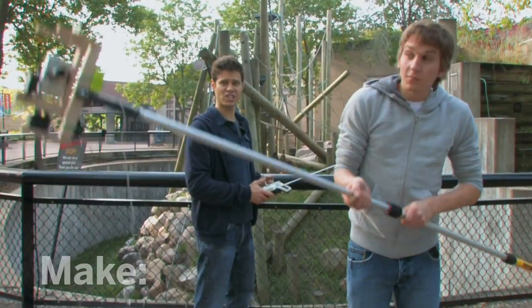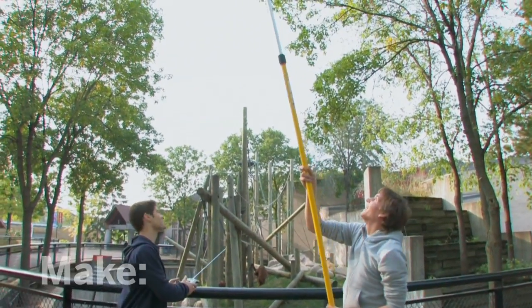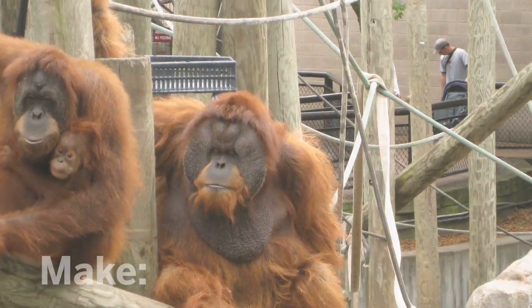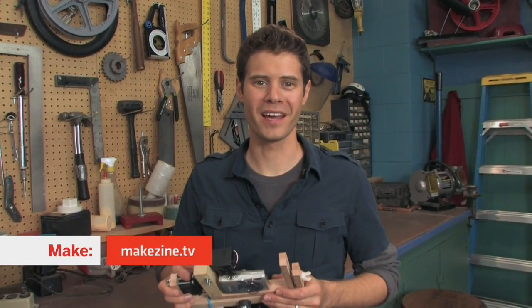You'll need an assistant to handle the pole, and also make sure there are no power lines in the vicinity. All right, Jake, let's angle it over here for the orangutans. Okay, let's see what we got. Oh, these are great — even the giraffes had to look up. These look great. I'm John Park, and I'll see you next time on the Maker Workshop.